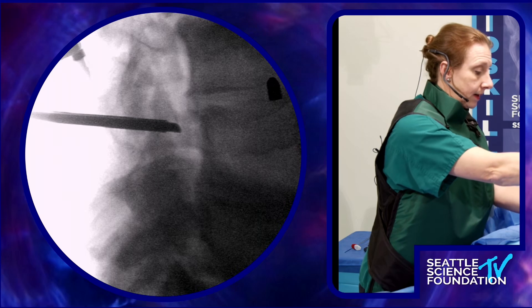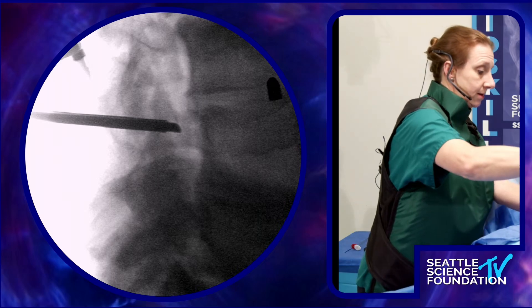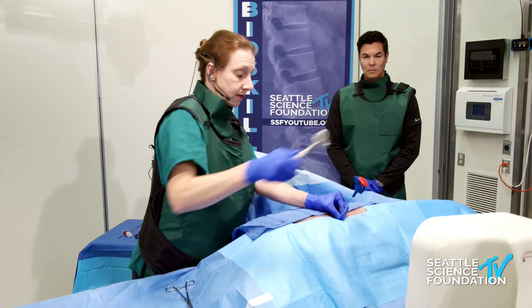I'm going to turn my bevel laterally because it looks like I'm moving medial faster than I'm moving anterior.